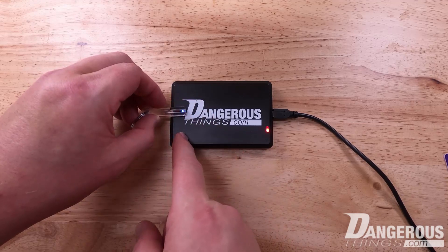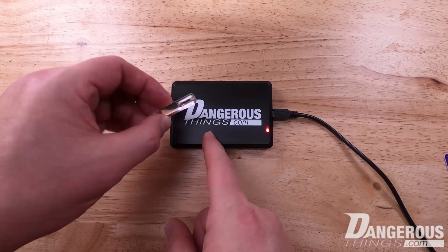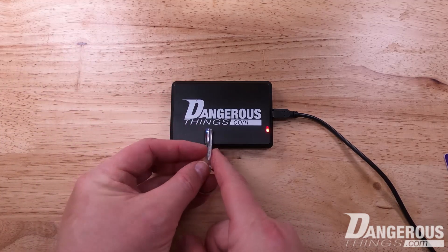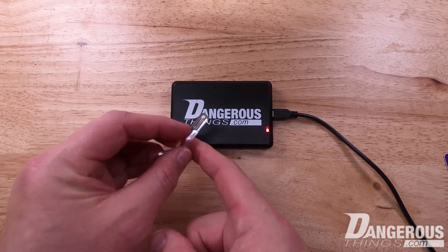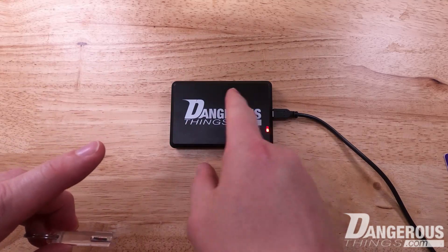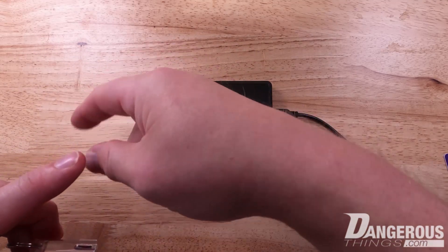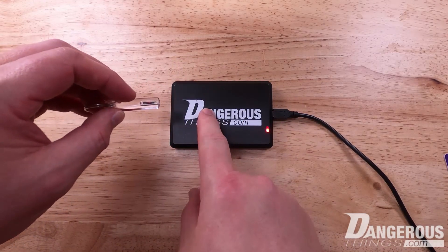So again, if the antenna is a rectangle, I can present this device this way — and we can see the LED does, in fact, light up. This device is very important to tell you not only the location on the reader, but what orientation you should present your X-series implantable device to that specific reader.